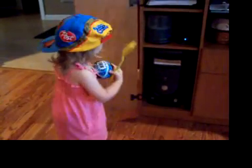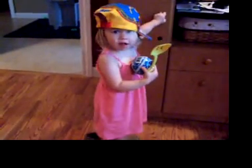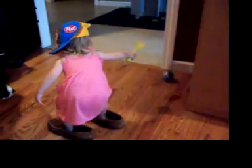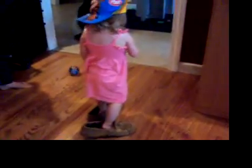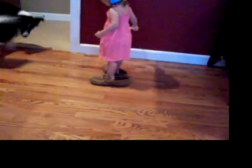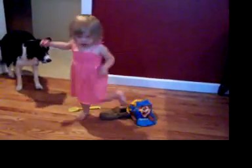I guess we've got to stop that to close up Dad's computer. Thank you. There she goes playing. Well, we'll let her play. Bye. And we'll just dance on the side of the table. Bye.